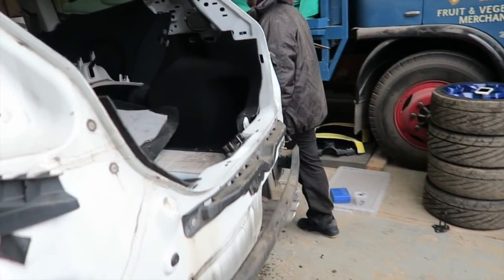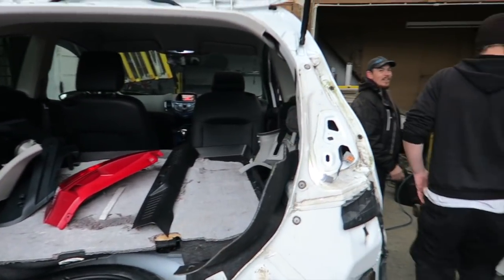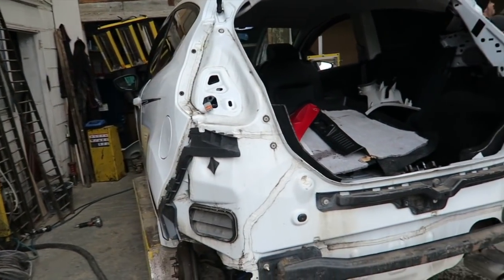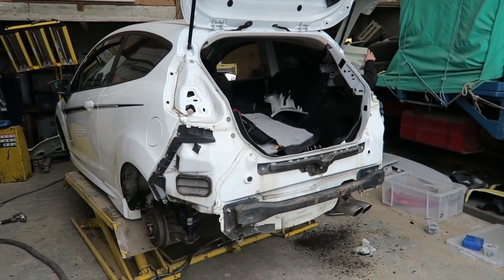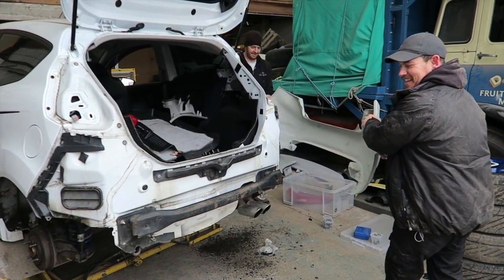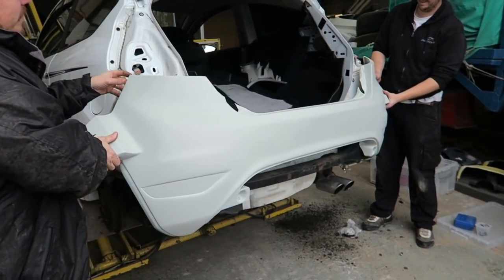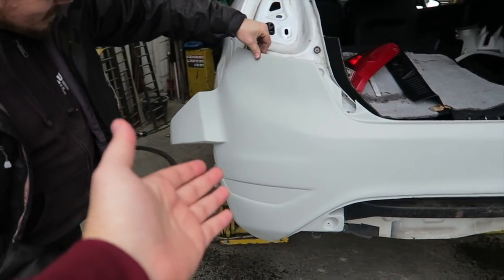Let's go — big bumper coming off. We need another guy for this. Let's offer the rear bumper up. Car is completely stripped — lights out, bumpers off, interior trim off to get the rear lights out as well. About 10 minutes and you've already taken most of the car apart. Let's have a look at the first initial fit-up.